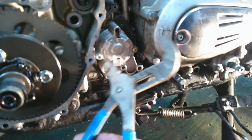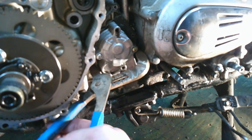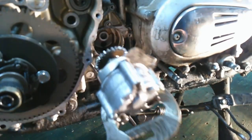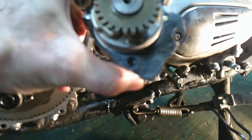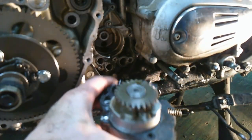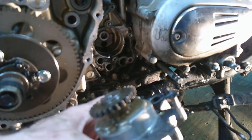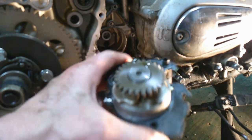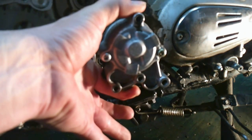It's never a good sign when I bring out the big pliers. That is the oil pump. This is the locating dowel — it goes in just like that.